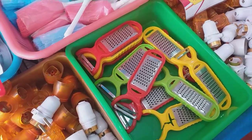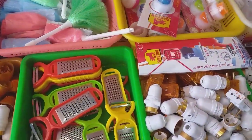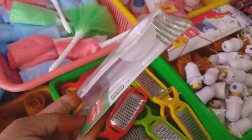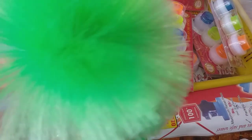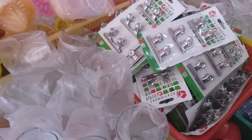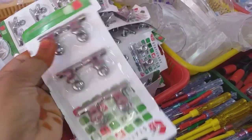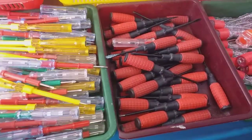This is a mini grater. This is a brush. Then we can use tools and some items. Now we can use exam pads. This is a cloth item. Then we have more tools.